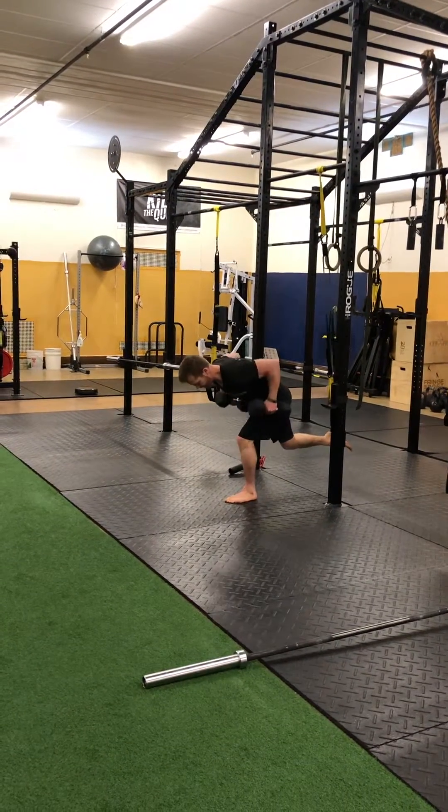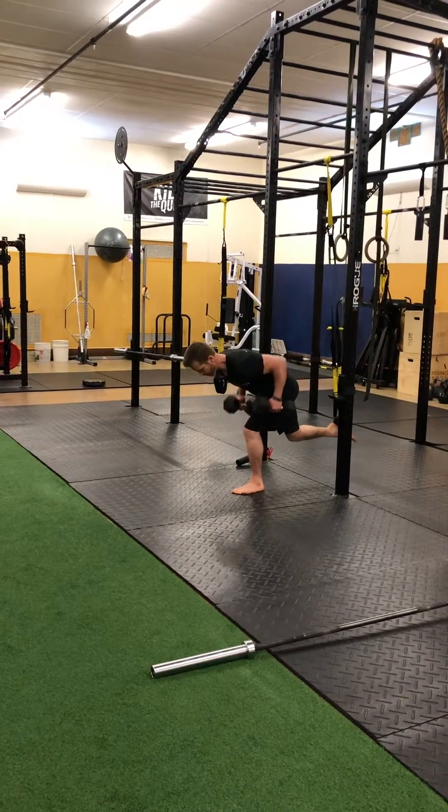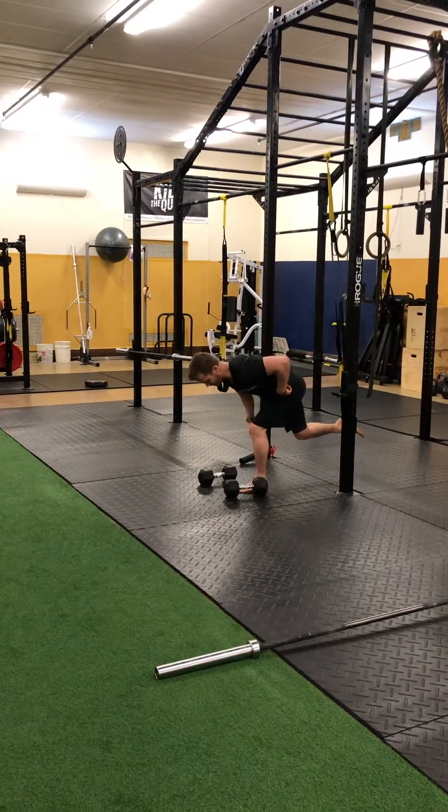Now all these exercises today, you're just gonna set a timer for one minute and rest what you need to — it could be 15 seconds, it could be 30 seconds. Just make sure with this hand you're sitting those hips back.